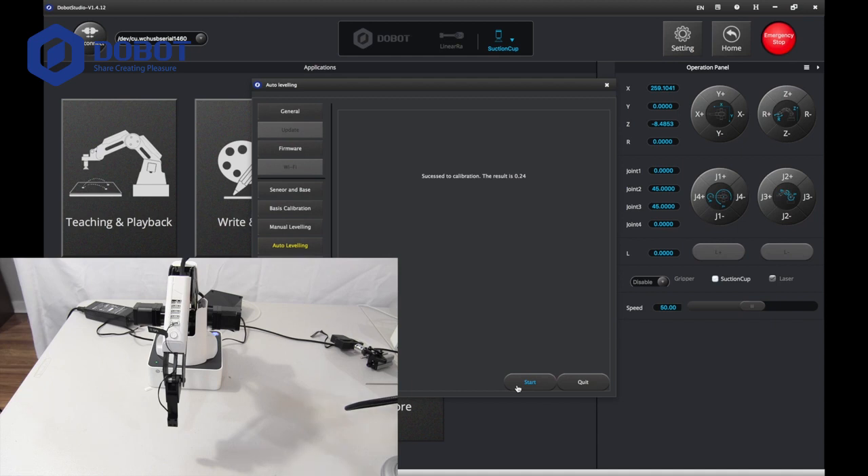Now it is done calibrating, and if it is done, it should say succeed, which means it finished with no error. Anyway, that was my video, and there are many other ways of calibrating, but this is by far the easiest and best because Dobot automatically does it for you.